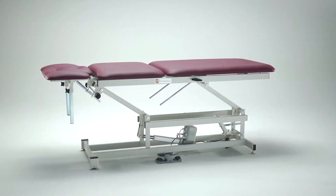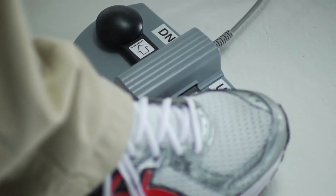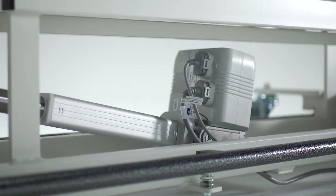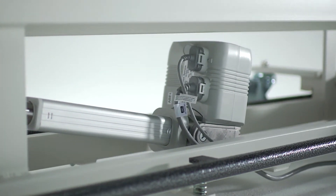This is the AM555. It is equipped with our standard footswitch high-low control and power-assisted caster system. Our standard motor is rated for 1,798 pounds of force, and this table has a capacity of 400 pounds.